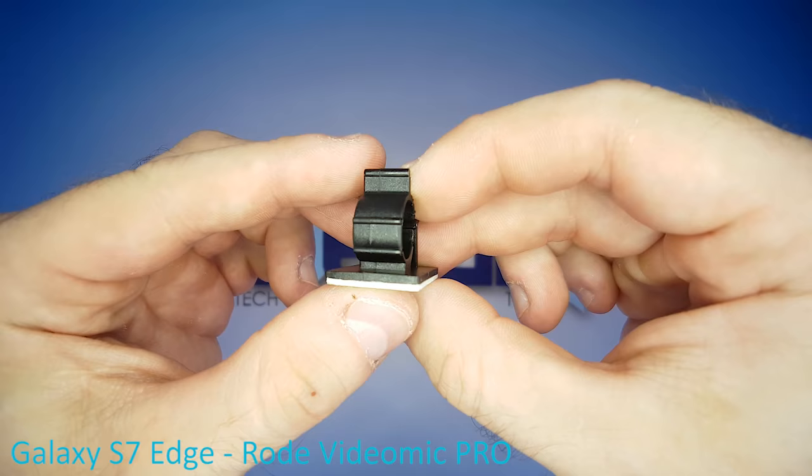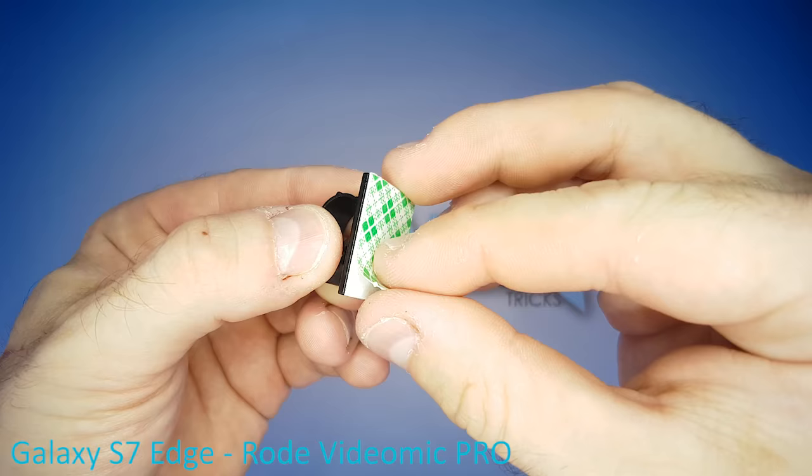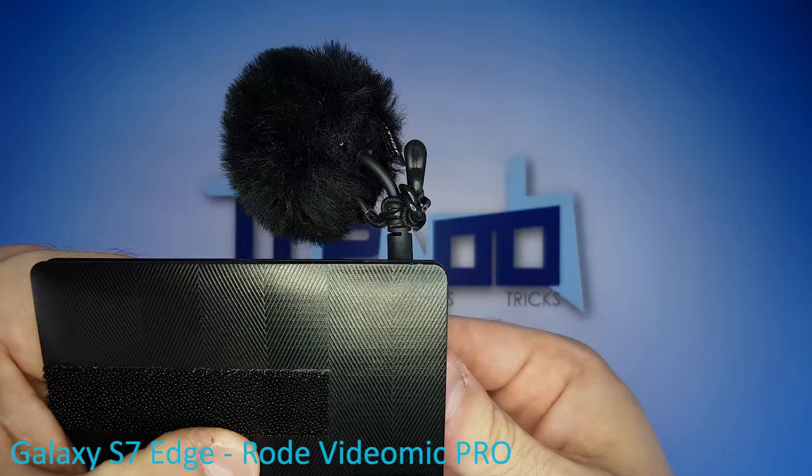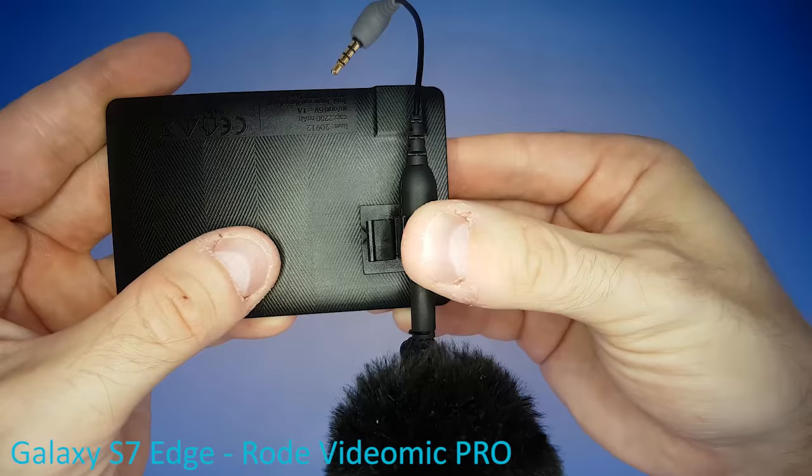Moving on to one of my favorite parts of all time — this tiny plastic cable clamp with adhesive tape on its back. Place it onto the power bank right here, just like this, because this is where the mic goes. Place the female end of the Rode adapter cable inside the cable clamp, rotate the mic until it's perpendicular to the power bank, and fix it in place.